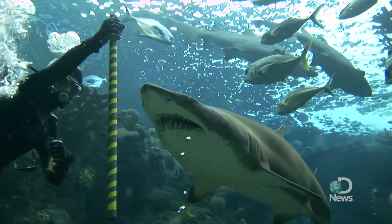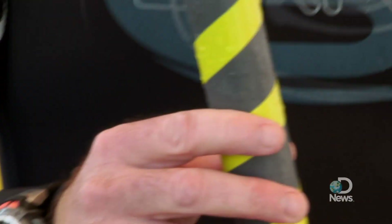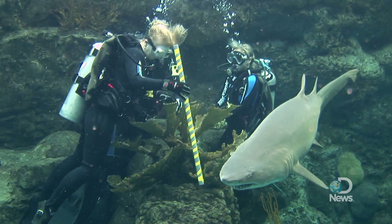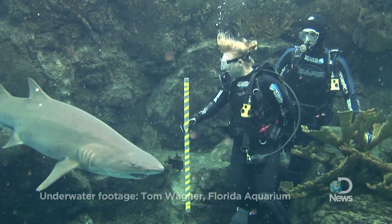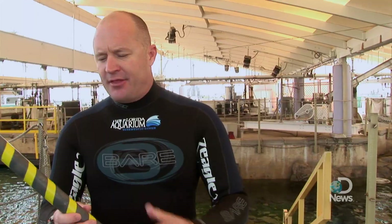We call this the Shark Wand, and essentially we use this as a traffic control device. As you can see, we have some contrasting colors — dark gray PVC and some snazzy bright yellow electrical tape that we put on it. Really what we're trying to use this for is a visual device to show the sharks where we are and where we'd like them to swim. We're trying to accomplish a stark contrasting colors, but there's no significance to the side pattern versus a straight pattern.